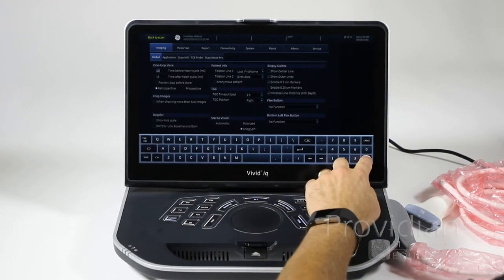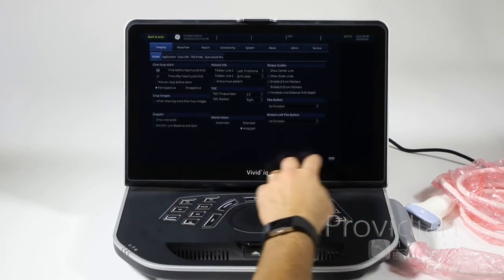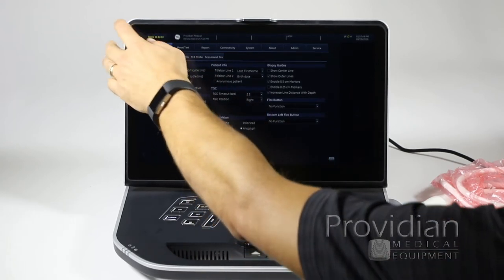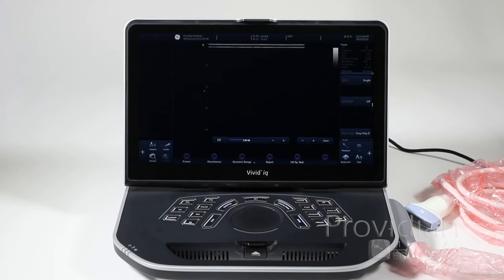That took me to the setup screen, so let me get out of that and get back to scan. Now you have your regular scanning screen, and technically you're ready to go. So let's do a quick tour of how this system works.